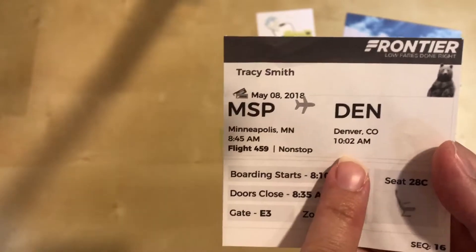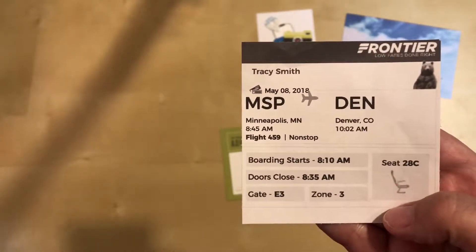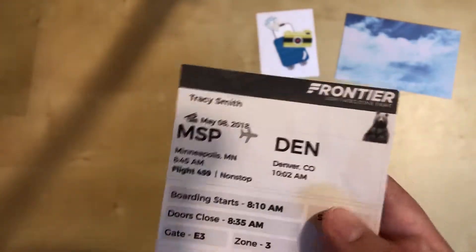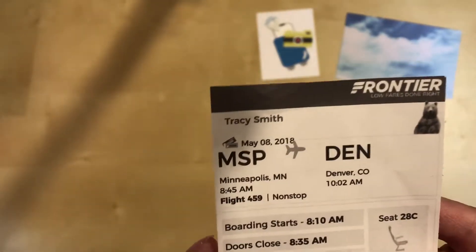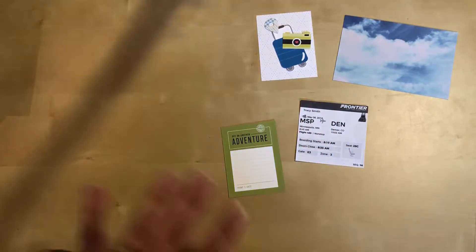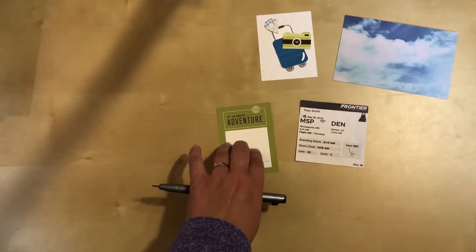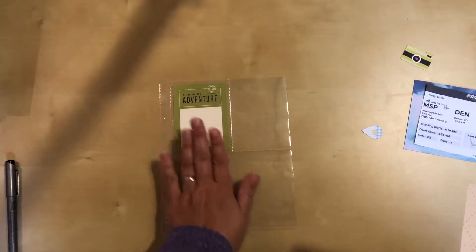Yeah, it was quite the whirlwind. I landed at 10:02 in the morning and left the next day, the 9th, in the afternoon - so I was there a total of maybe 30 hours. But that's okay, I had some very specific things to do on this trip. I'm just going to put the starting date in here and drop it in the pocket, then do my full journaling later once I figure out exactly what I want to say.